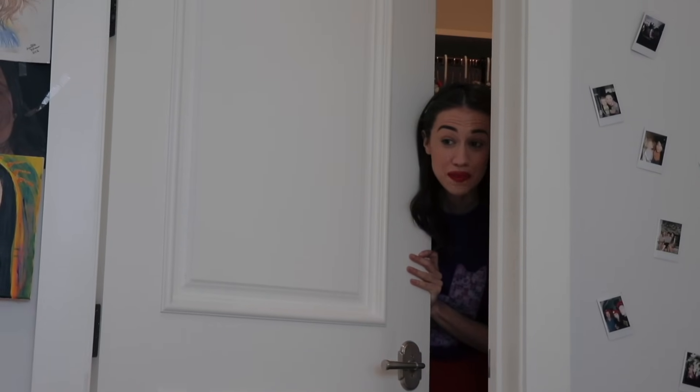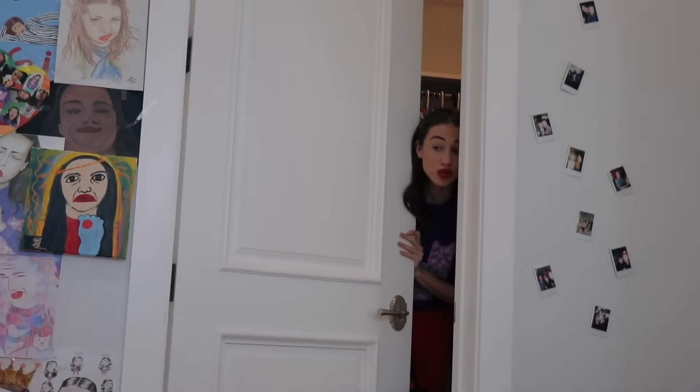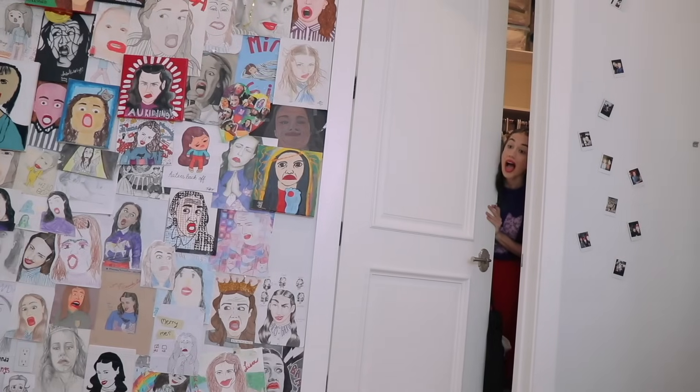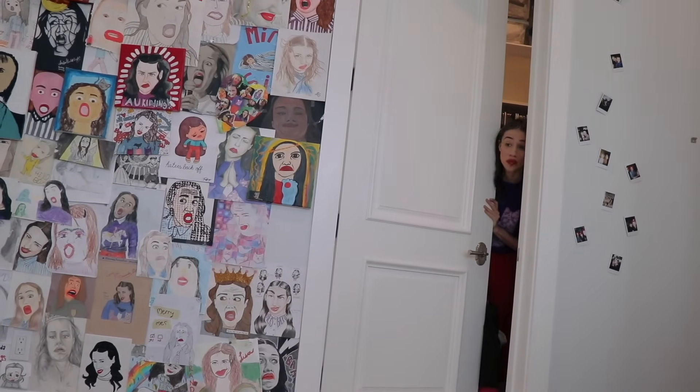And don't you dare peek at me while I'm changing. I know you're into Dua Lipa, but I'm not into that kind of thing. So don't you dare look at me. Give me my privacy. And let me come out of the closet on my own time. I will come out of the closet. Sophie, are you listening to me? Yeah. I will come out of the closet when I'm ready. Don't pressure me to come out of the closet. Thank you. Are you ready? No! Let me come out when I'm ready. I'm not ready to come out yet.